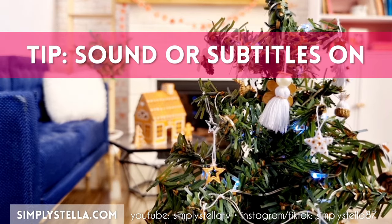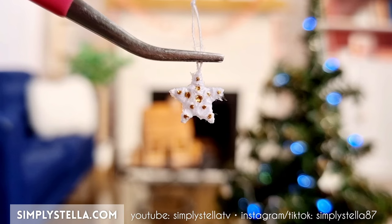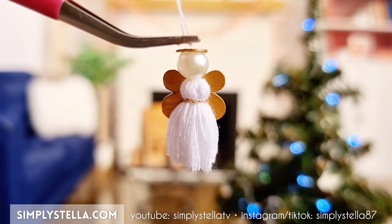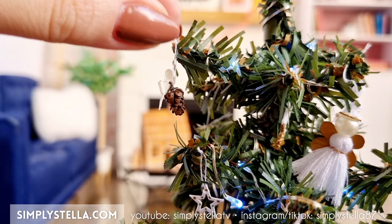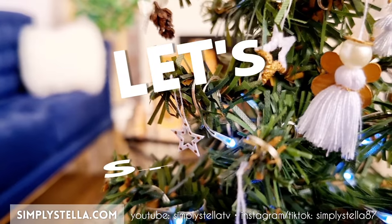Do you remember my last video? I showed you how to make a miniature gingerbread house that could double as a Christmas tree ornament. And it seemed just fair to make some Christmas ornaments for our dolls as well. Make sure you watch until the end of this video to get the free printable template to make all these cute miniature ornaments. Or have a look at my shop for the digital version for cutting with a Cricut or a Silhouette cutting machine. But now let's get started!